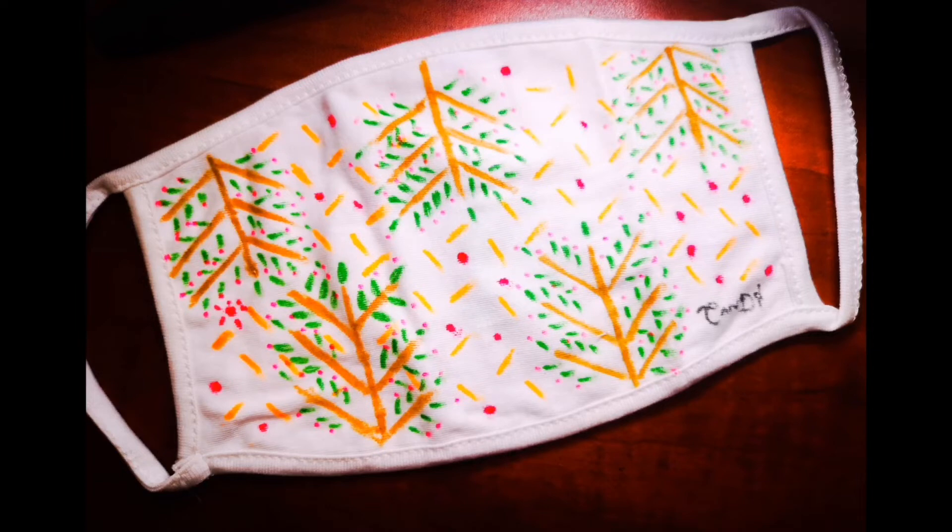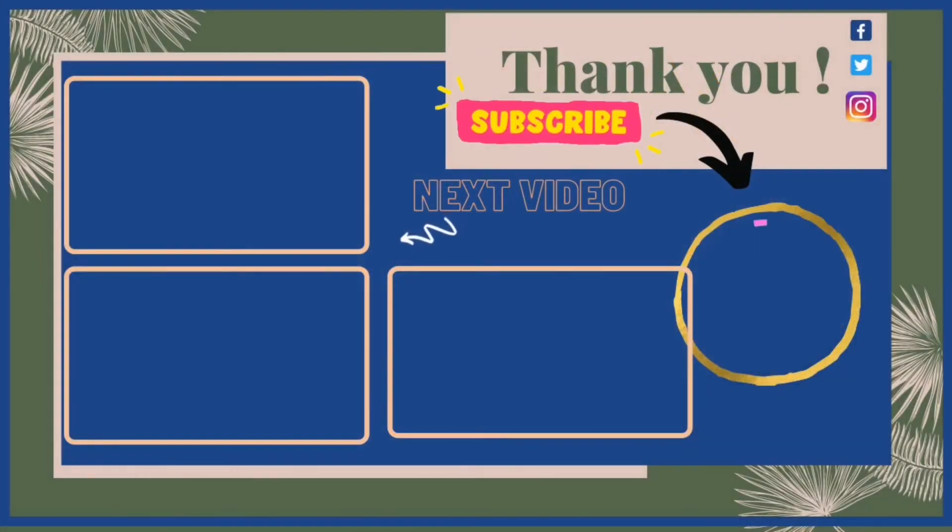And if you bought one already, thank you so much for the support — I really appreciate it. Now I'm going to put some next videos for you. I did some more masks in the other videos that I did in the last couple of days. I hope you like these as well. And don't forget to hit on my face logo to subscribe to my channel.